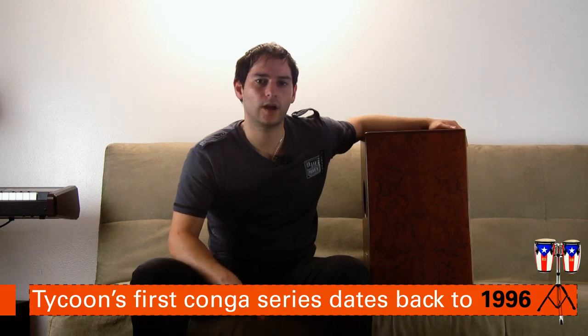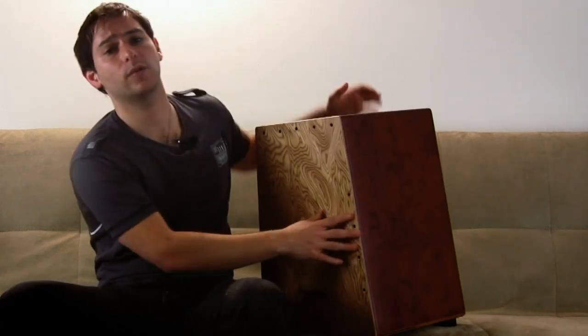Tycoon Percussion has been doing a lot of very nice and interesting products since 2006 — they started their operations here in America in 2006. One of the key features of the bubinga wood is this bright and clear tone, and you can definitely hear that when you're playing the instrument. I really like the combination of the different sounds, but I have to say that I was extremely impressed by how deep and rich the bass tone was.